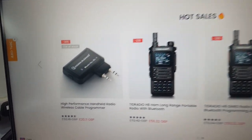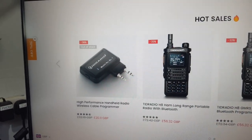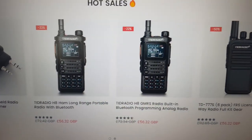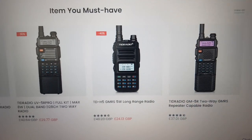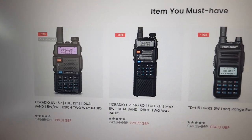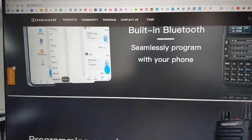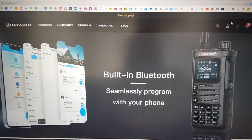As you can see, it's 20 pounds 11 pence — we'll get into that shortly. There are some lovely looking handhelds there, so if you are looking for a new transceiver do check out TID Radio. Really nice competitive prices and a lovely website. So let's get back to the review.